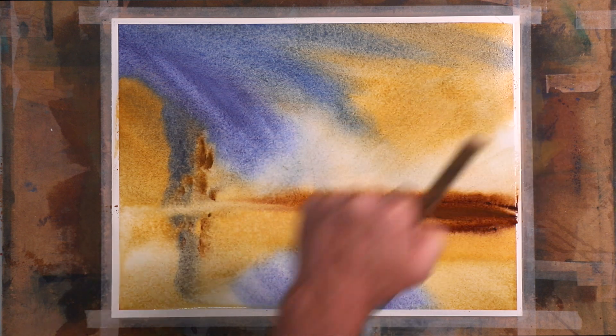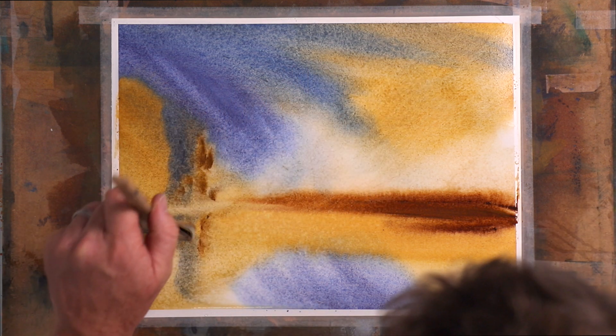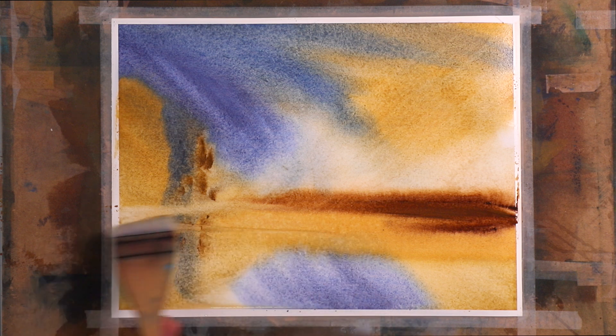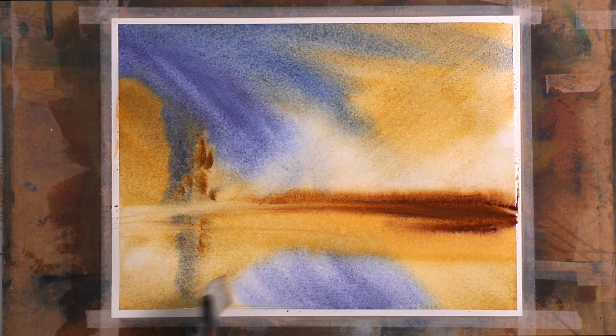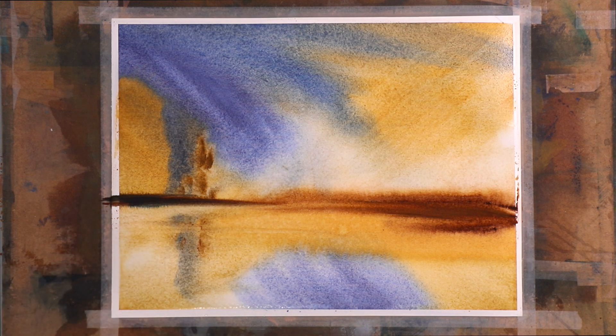You've got to be nice and gentle on the page doing that. If you wanted to prevent that — for me, sometimes some of those marks are just beautiful. Some of those watermarks are just beautiful.